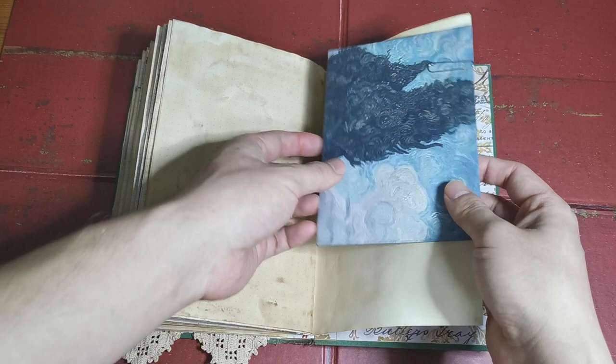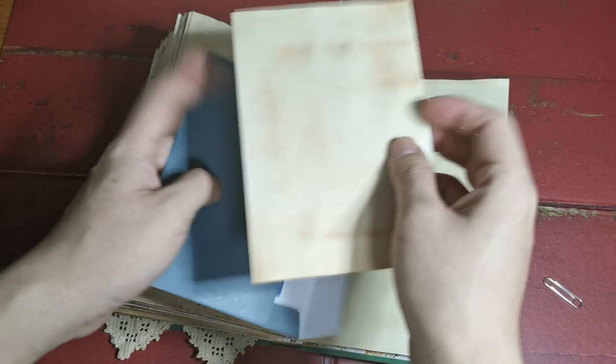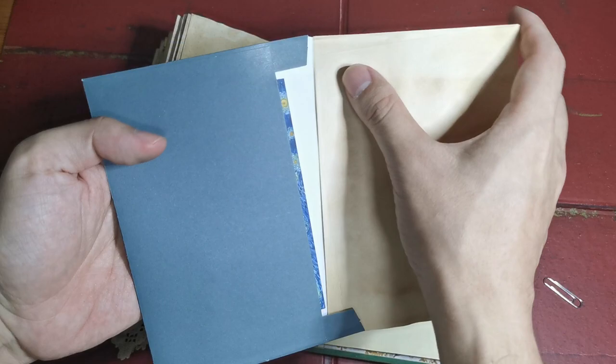It's kind of an envelope, and if I'm not mistaken, I have an image of Starry Night inside. This is just a coffee-dyed paper — it's really, really nice for doing writing.